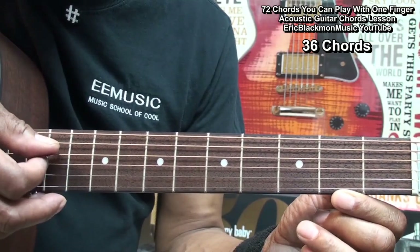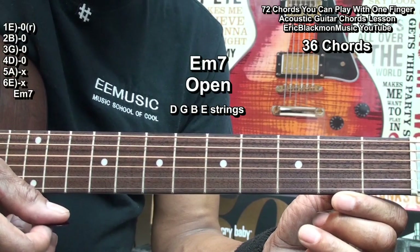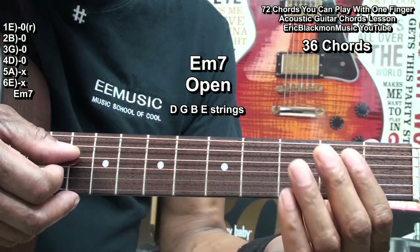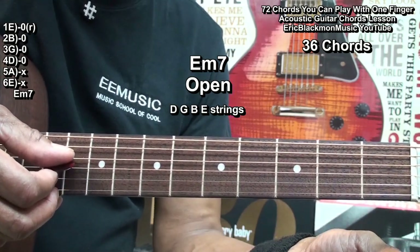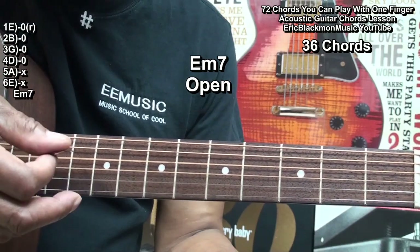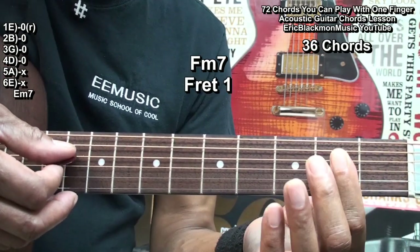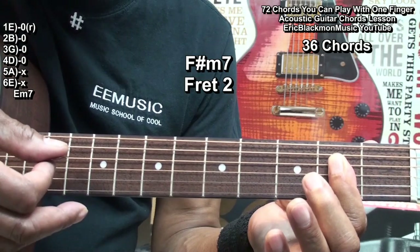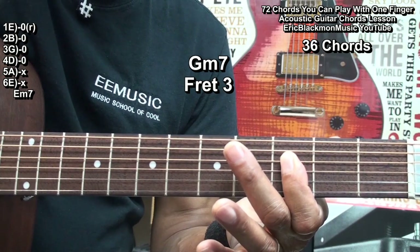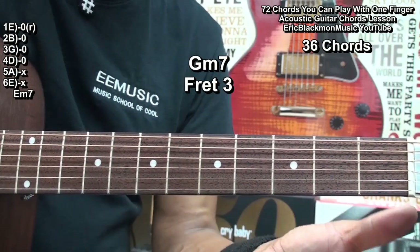Now, if I start on the D string and play all the strings downward, I get a minor 7 chord. That chord is rooted on the high E string as well. So I've got an E minor 7, F minor 7, F sharp minor 7, G minor 7, and so on, until I've played all 12 minor 7 chords.